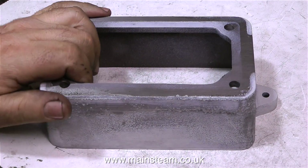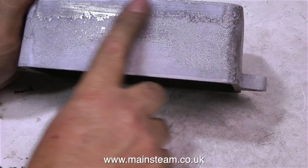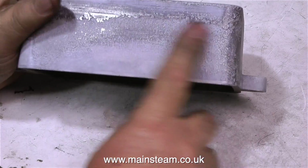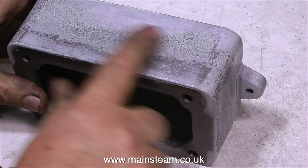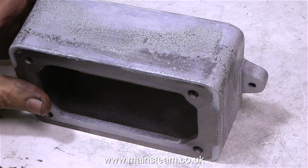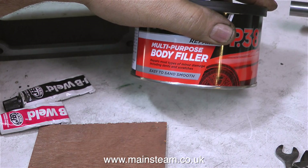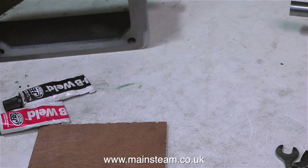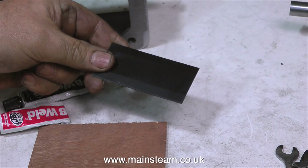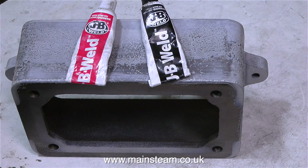Turning my attention now to the box bed — the box bed being the part that the engine sits on. It's still a little bit rough. I've filed it and ground it on the belt sander, but it's still a little bit rough in the middle. So what I'm going to do is what everyone does with castings — I'm going to fill the casting. But I'm not going to use multi-purpose body filler; I'm going to use JB Weld. I really do like this JB Weld product — it's very, very strong. I'm going to use this piece of plastic to spread the JB Weld on the casting.